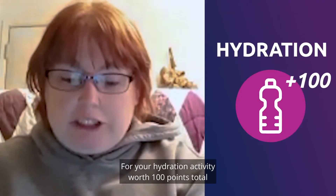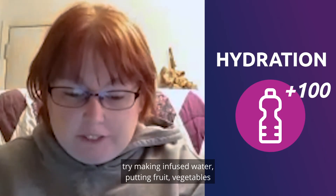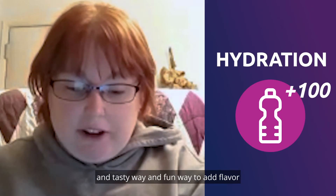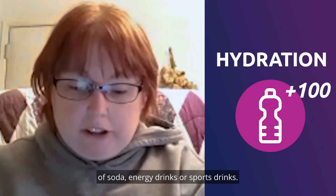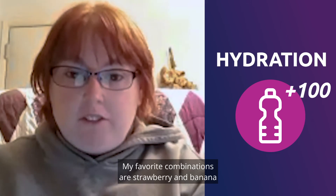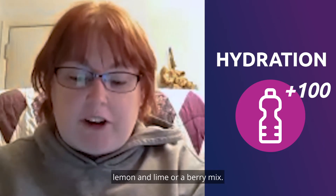For your hydration activity, worth 100 points total, try making infused water. Putting fruits, vegetables, and fresh herbs in your water is a healthy, tasty, and fun way to add flavor to your drink without all the added sugar of soda, energy drinks, or sports drinks. My favorite combinations are strawberry and banana or orange and tangerine, but you can also try cucumber and mint, lemon and lime, or a berry mix.